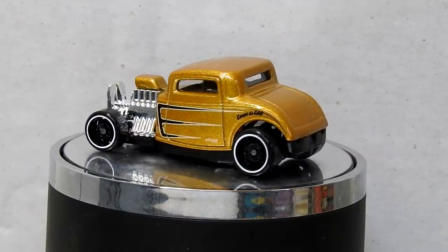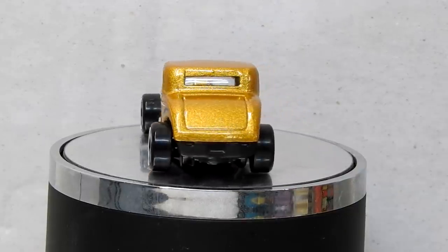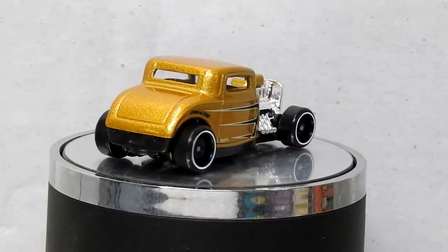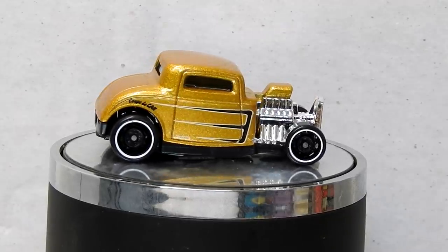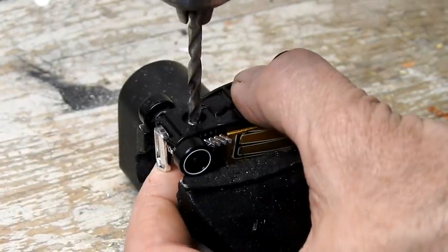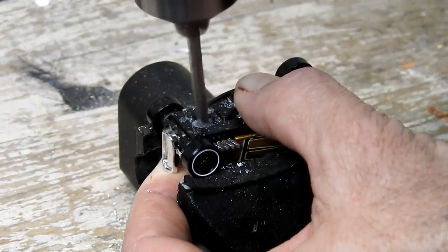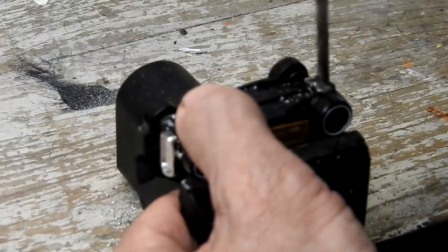They also did a satin black one with the same graphics on it. These were first released in 1998, and I think in 2017 they changed the casting so that the scoop was on the body rather than on the motor. There are two rivets holding this together which I drill out, and then I can take the car apart.